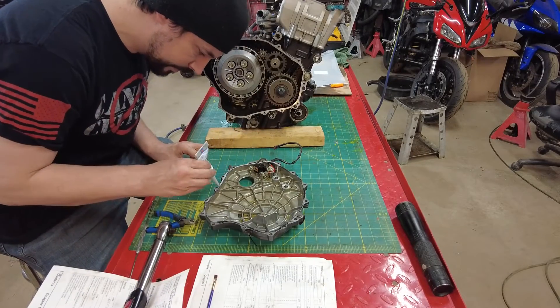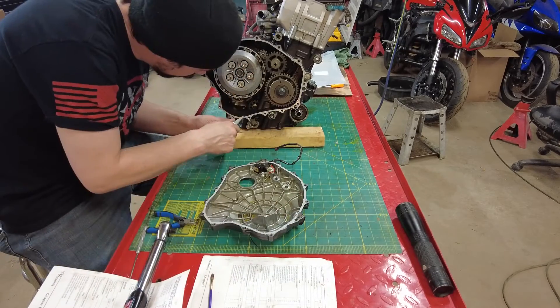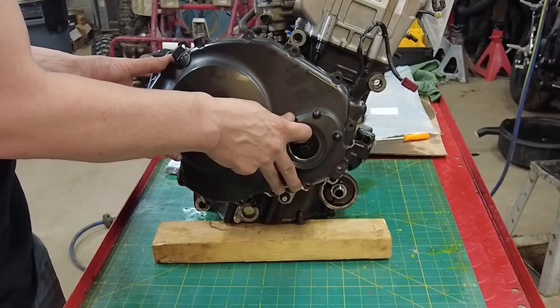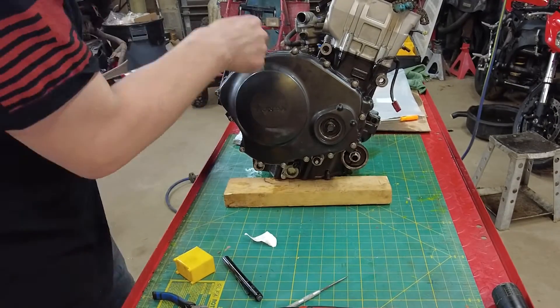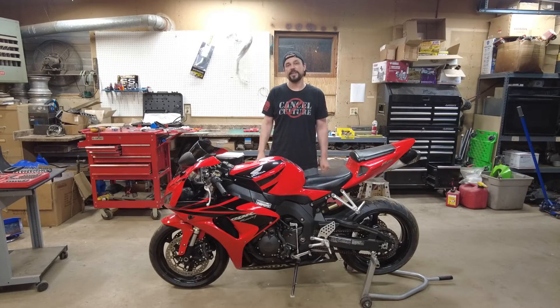Now apply a thin layer of Motoseal to both cases and then spread it out with a brush. Now reinstall the case cover and torque the bolts to 7 foot-pounds. Check out the complete playlist of disassembling and reassembling this bike and the engine.